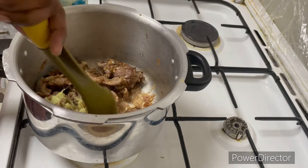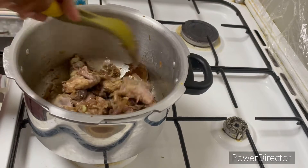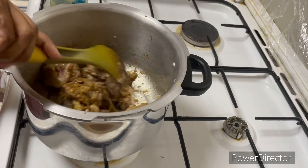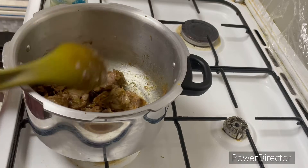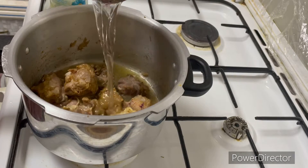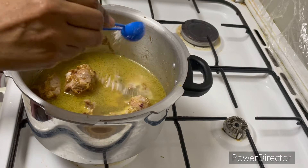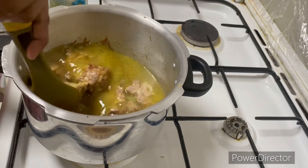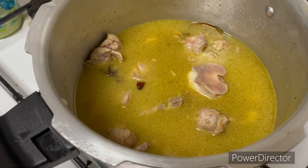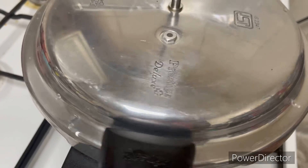We add 1 tablespoon of the spice mix. We need to add all the sauce. Mix it a bit like the sauce, cut the juice of the sauce, and let it dry.